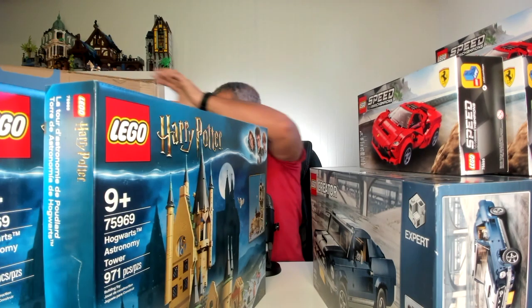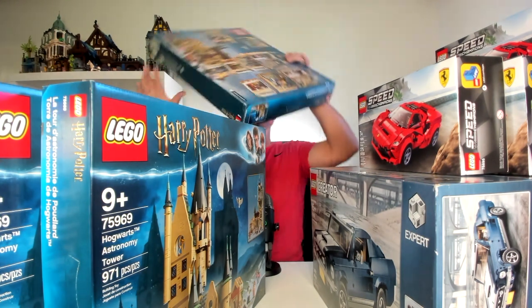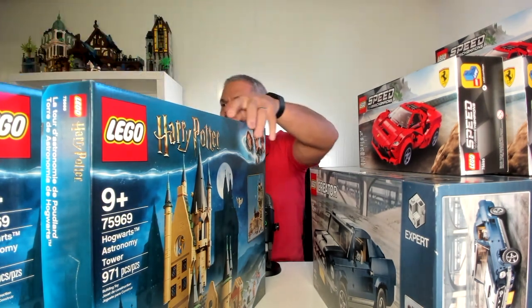So there's I think number six or seven, and here's the eighth one. So now I have quite a few Harry Potter sets.